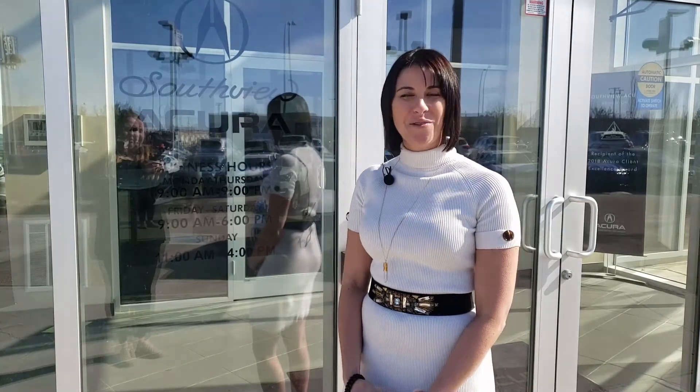Hi, I'm Krista Dupuy, General Manager at Southview Acura. Thank you so much for your inquiry. I hope you enjoyed this video we've made for you.